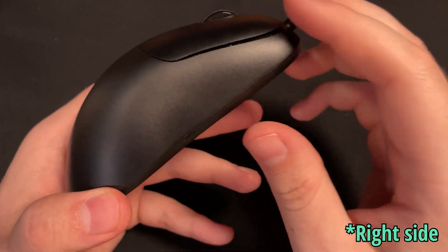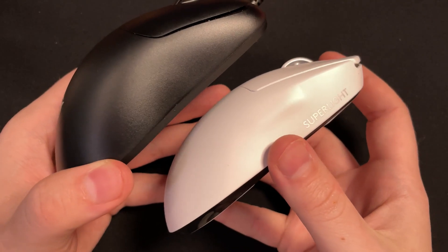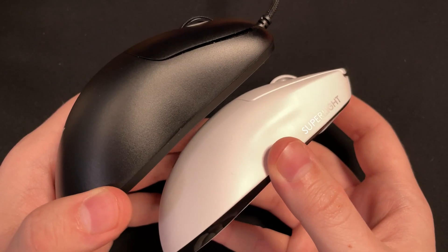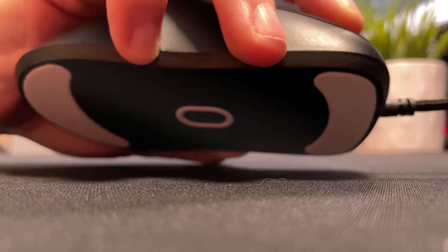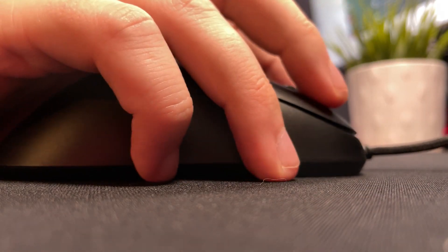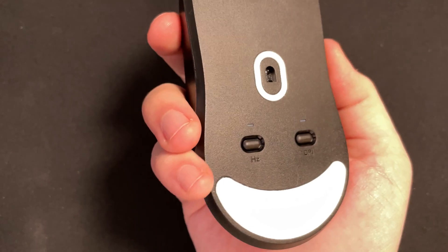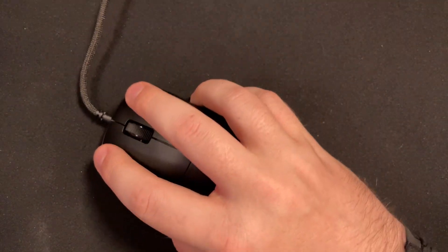The left side is missing any indention or dimple, so if you go to lift off the mouse or pick it up, it might be a little slippery, unlike the bump that's found on the G Pro Wireless. I found myself often digging my ring and pinky fingers into the body's separation line at the bottom just to maintain stability if I did have to lift the mouse. It's not a deal breaker, but it is something that I did notice during my playtime.